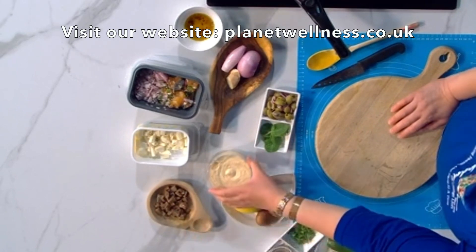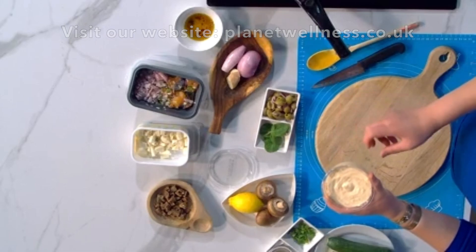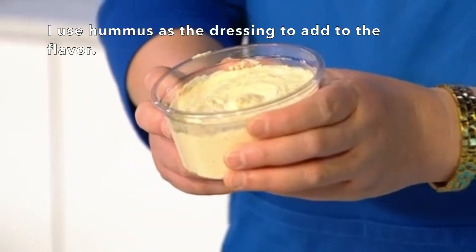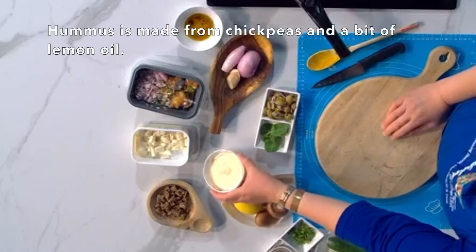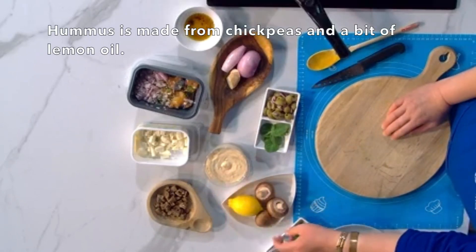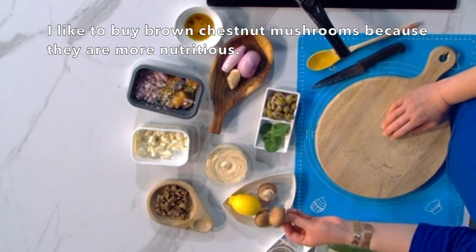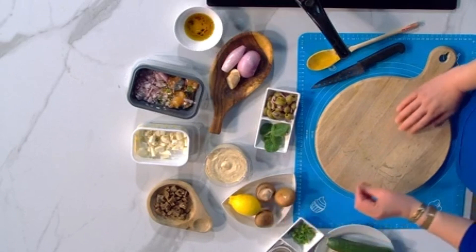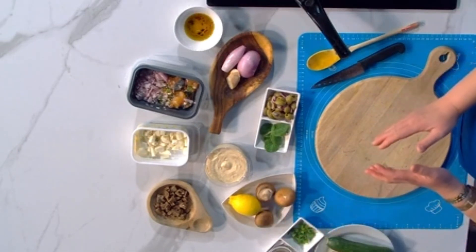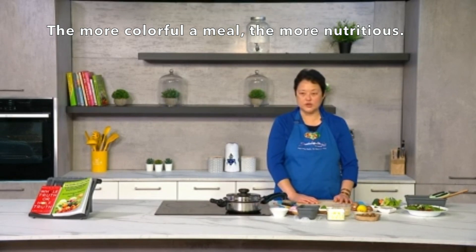For the dressing, instead of doing a proper dressing with balsamic vinegar and all that, I've got some hummus which is going to add to the flavor. Hummus is made from chickpeas and a bit of lemon and oil. I've also got some chestnut mushrooms here — I normally like to buy the brown ones because they are more nutritious. When it comes to food, more colors generally makes the meal more nutritious.